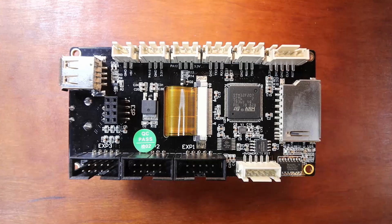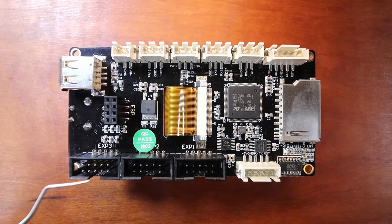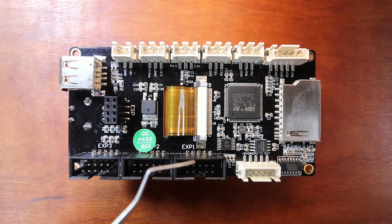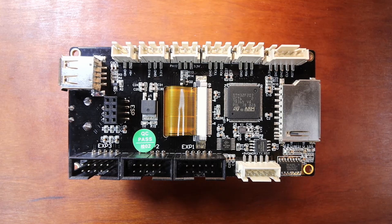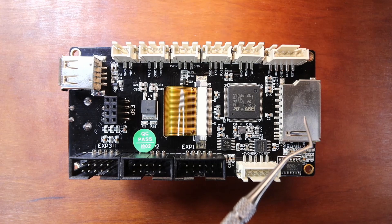On the back of the TFT-35, there are a couple of things to point out. Starting with the ports for an LCD: there's EXP-3, EXP-2, and EXP-1. Over here we have our connection for the TFT display, and then over here we have our SD Card Reader.